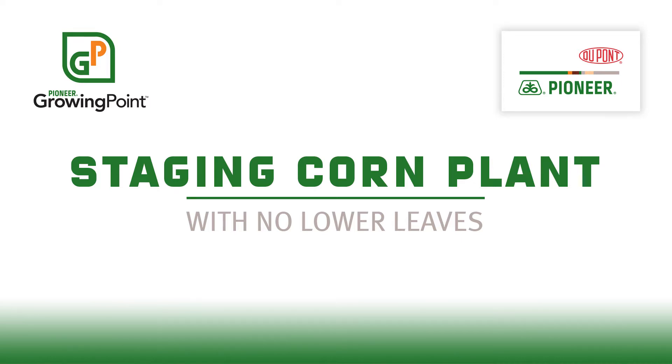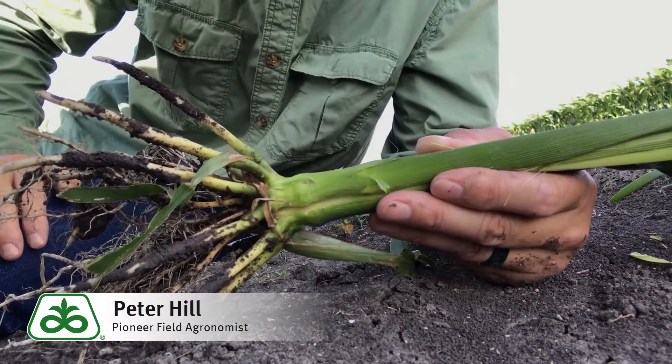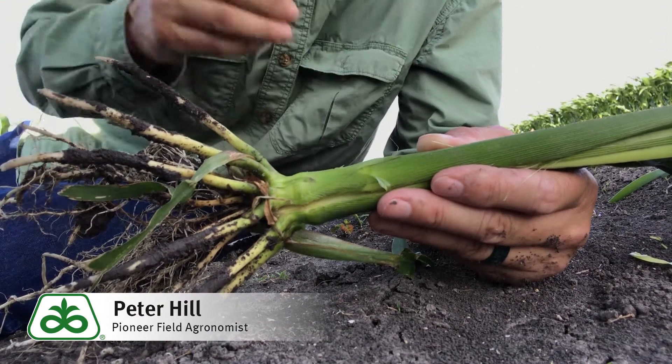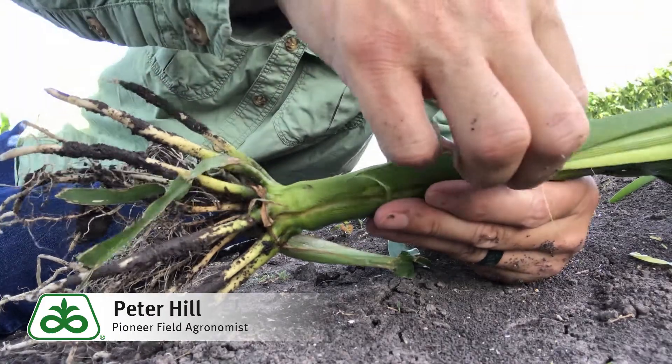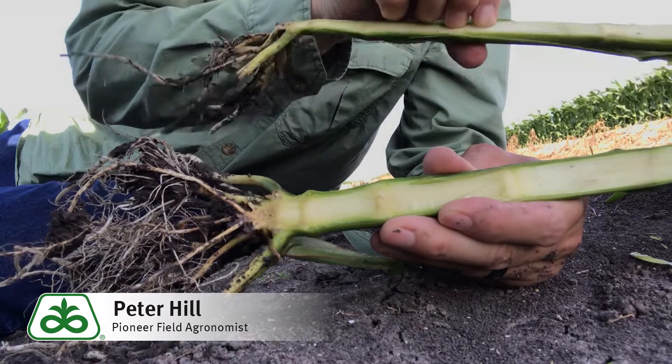Off camera, with gloves and a sharp knife, I've sliced through this corn stock from bottom to top. Let's see what we have here and talk about how you would stage a corn plant that's lost all of its lower leaves.